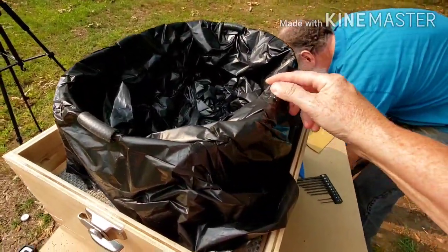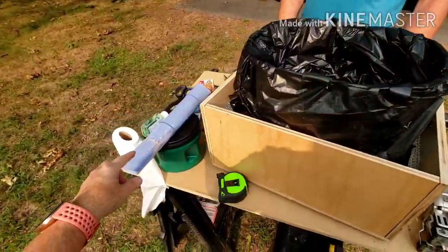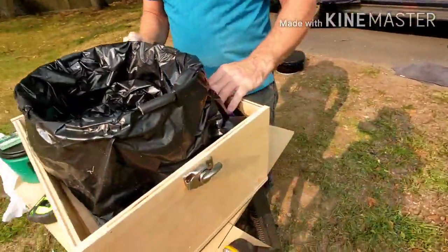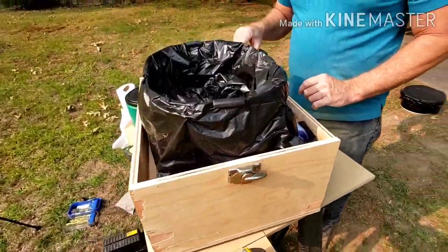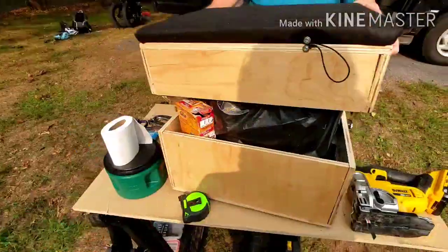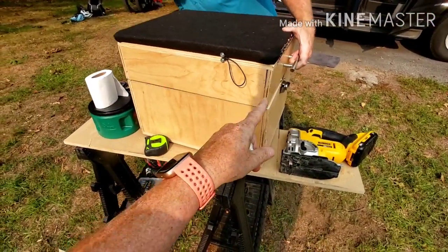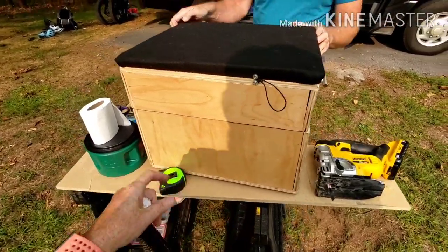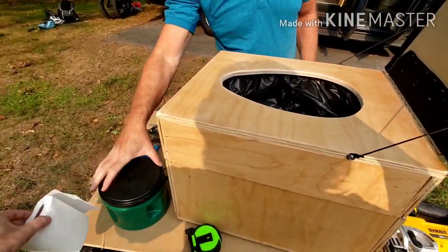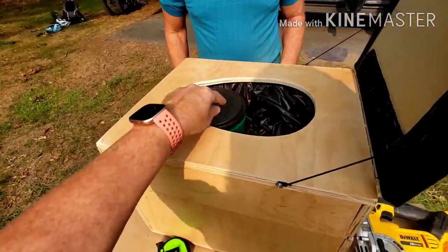We've got these little things to keep the bag in, so those can go on the side. Sanitizer fits too. One thing that can't fit in anymore is the toilet paper — well, the toilet paper can fit in, but now that we're not opening this lid each time, I need the toilet paper to be elsewhere. I'll just have to put the toilet paper in one of the kitchen drawers. And now this is level.